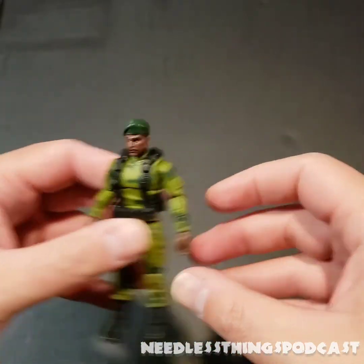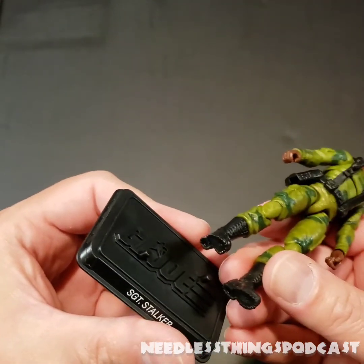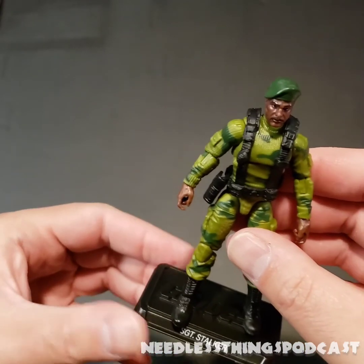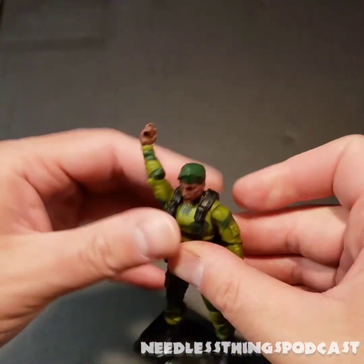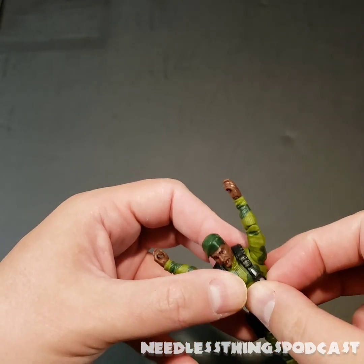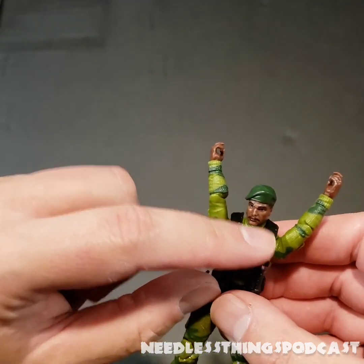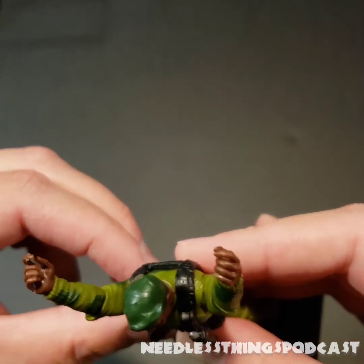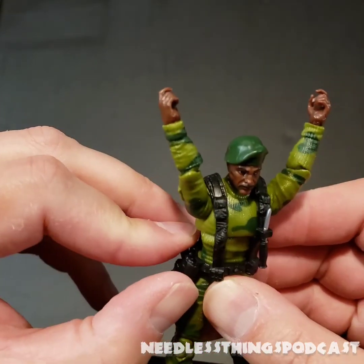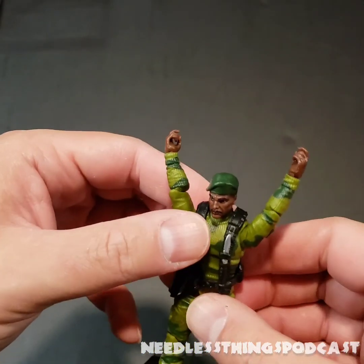Before we do the comparison, we have accessories to look at. The battle stand has two foot pegs — there was a time when some 25th Anniversary figures only had one foot peg and it was really annoying; they didn't stand quite right. He's got a nice stable stance on that, looks great. The knife will go right into that little loop. You might think, who carries a knife with the blade just out pointed at their face? You're not wrong, but we'll come back to that. The pistol fits right into the holster — it's a little modern for me, I'd prefer a more classic holster, but it's fine.